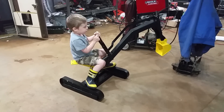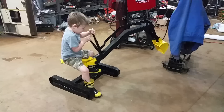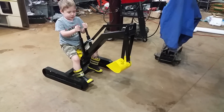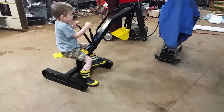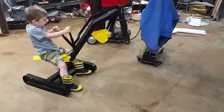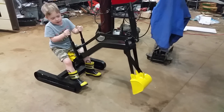All right Crew, show everybody how it works. Spin it around and then scoop — you can scoop it all the way in if you want. Some more? Push the stick even more. There you go, see? And then spin it around and then dump it. Good job!